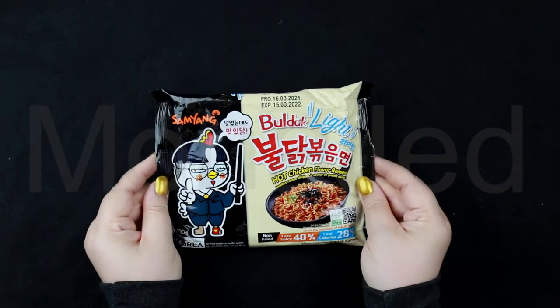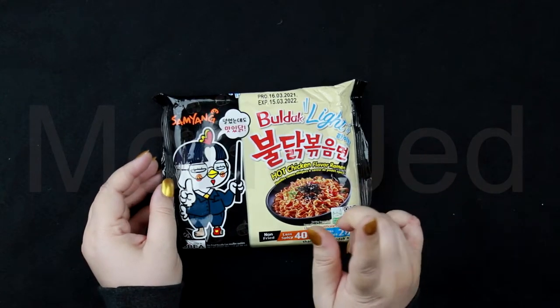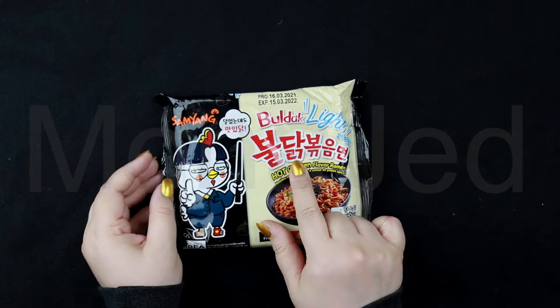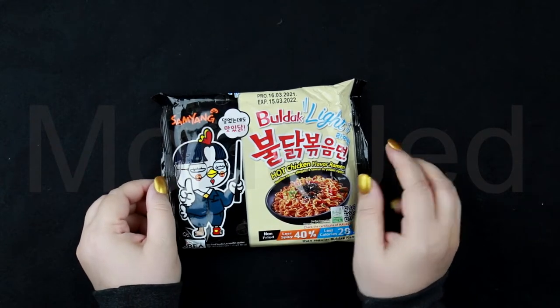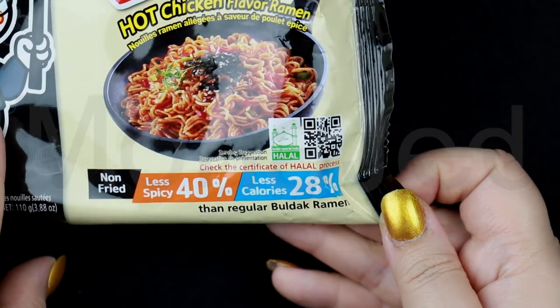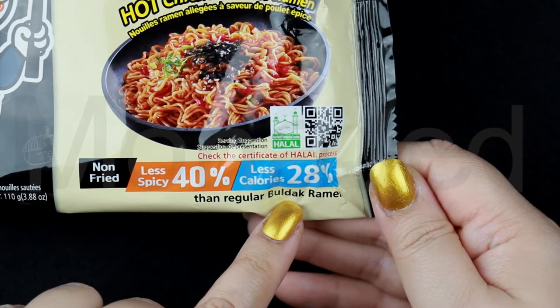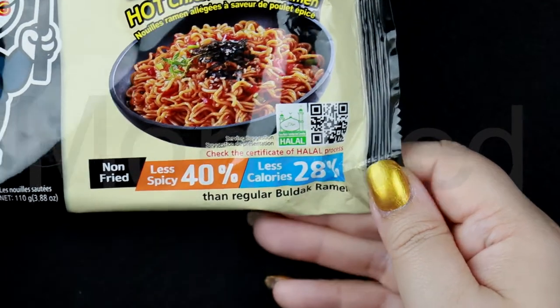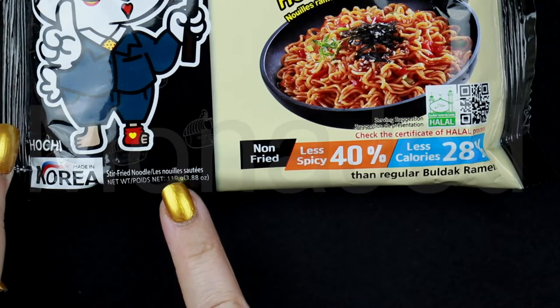Here it is up close — the Samyang Buldak Light hot chicken flavor ramen. Samyang is now introducing a new light version of the very popular hot spicy noodles. Check it out. This is non-fried. It is 40% less spicy and 28% less calories than regular buldak ramen. It is halal certified. You can also see: made in Korea.